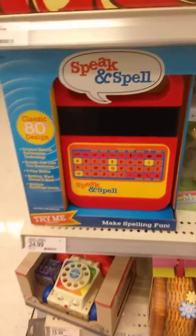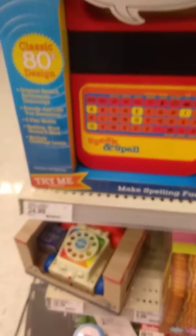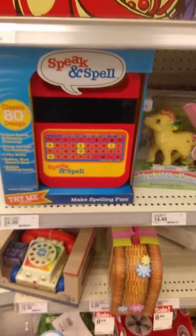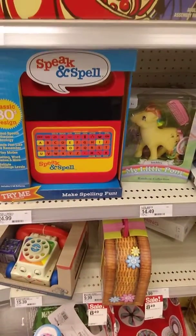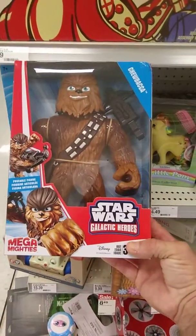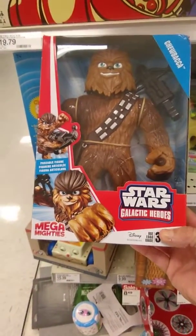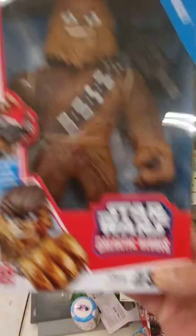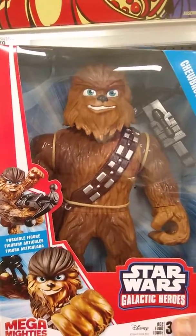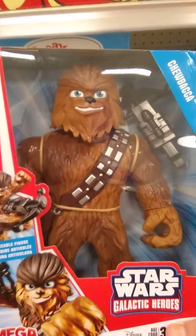I just had to cover this. I'm a Galactic Heroes fan, if you can't tell from my channel. I didn't like the big new ones, but I'm going to get it anyway. Chewie — Mega Mighties, Galactic Heroes. I have so many other Darth Vaders, I'm not going to get that. But I don't have very many Chewies, so welcome home, Chewie. Thanks, bye-bye.